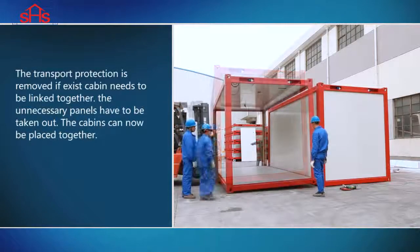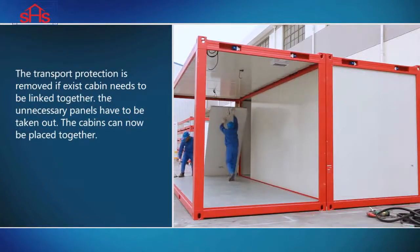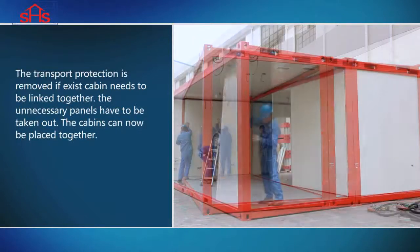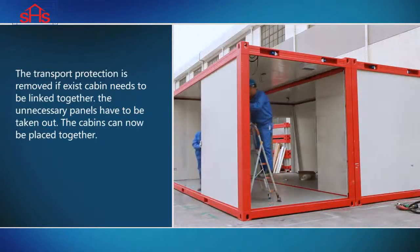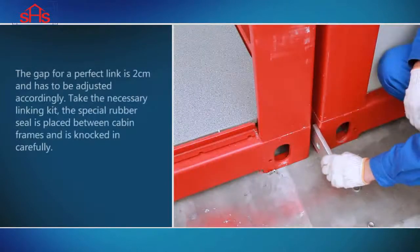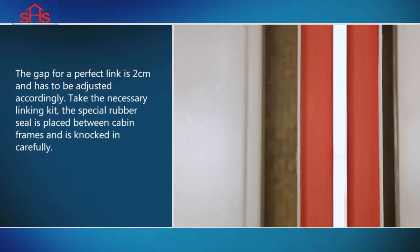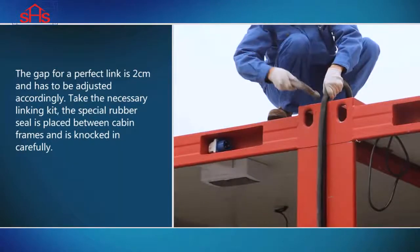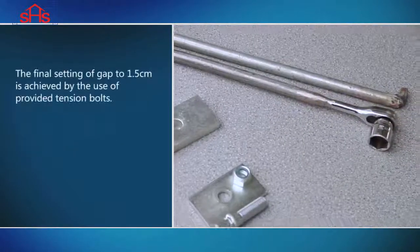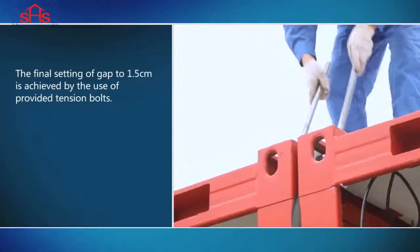The transport protection is removed if an existing cabin needs to be linked together. The unnecessary panels have to be taken out. The cabins can now be placed together. The gap for the perfect link is 2 cm and has to be adjusted accordingly. Take the necessary linking kit. The special rubber seal is placed between cabin frames and is knocked in carefully. The final setting of the gap to 1.5 cm is achieved by the use of provided tension bolts.